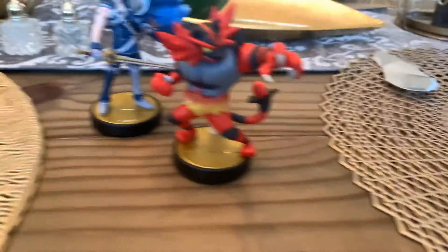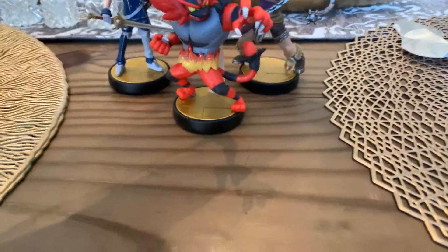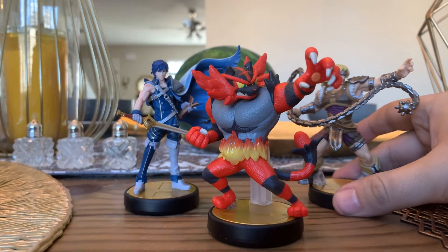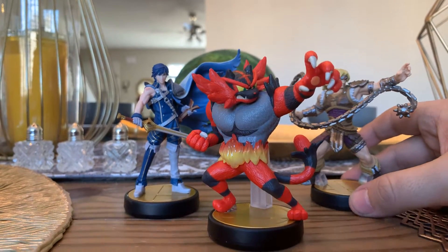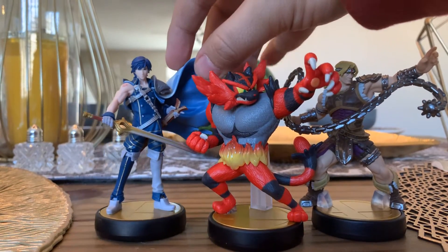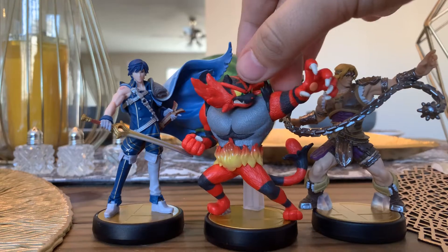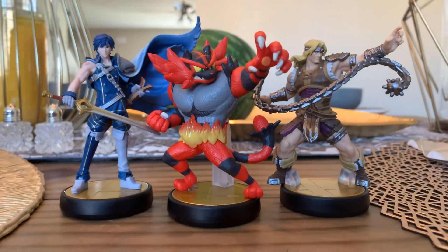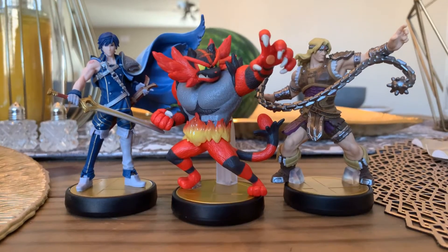This applies to Chrom and to Simon as well. Which Amiibo do you like? Do you like my unboxing with Chrom, Simon, or Incineroar? Let me know in the comments below.